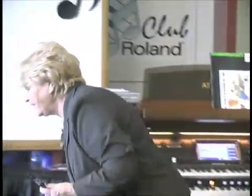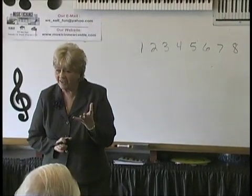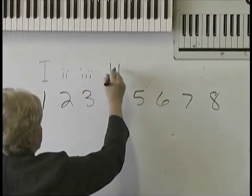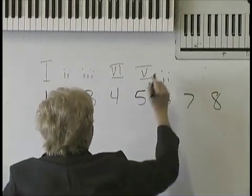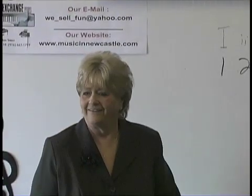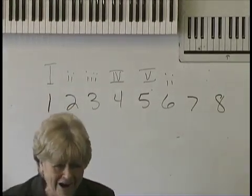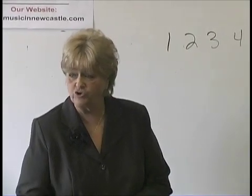Eight steps in the scale, and the scales follow a pattern. I didn't know that until years after I got out of college. Here's how they teach it: Roman numerals — one, two, three — and then they name it: Tonic, Supertonic, Mediant, Subdominant, Dominant. Who cares? I want to play, and I don't want to spend a year learning 15 major scales.